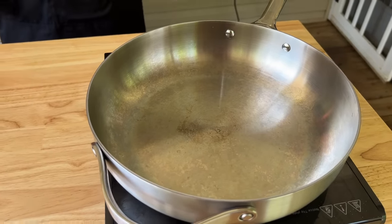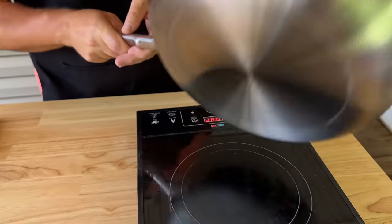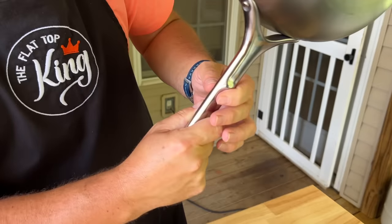A lot of people might be intimidated by stainless steel — no worries. You just want to heat it up on medium to medium-low. With the Caraway stainless steel set, it actually comes with a lifetime warranty, and that's important because if you take care of these pans they can last a lifetime. They're very easy to handle.